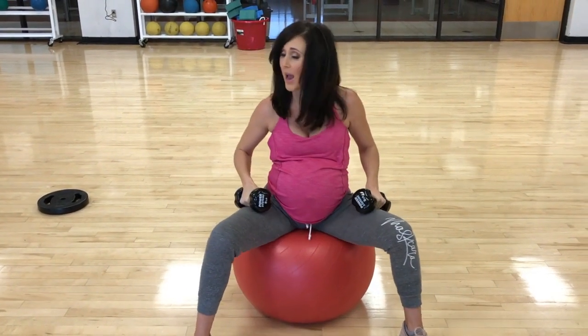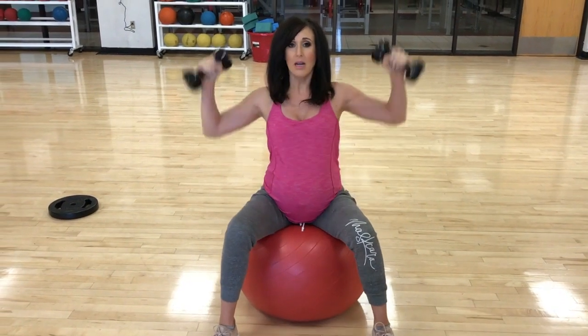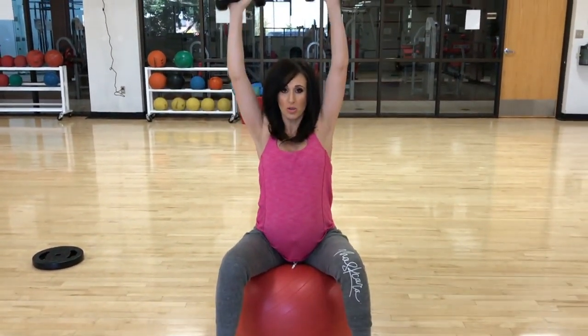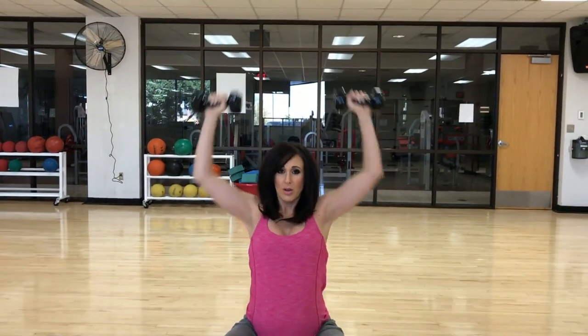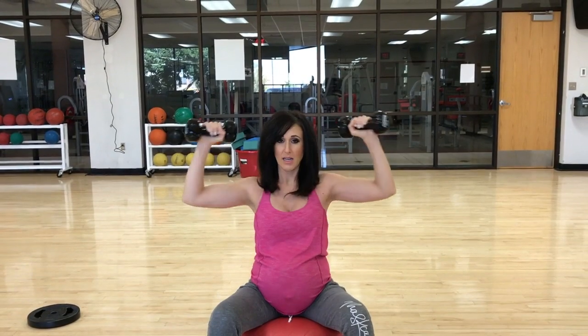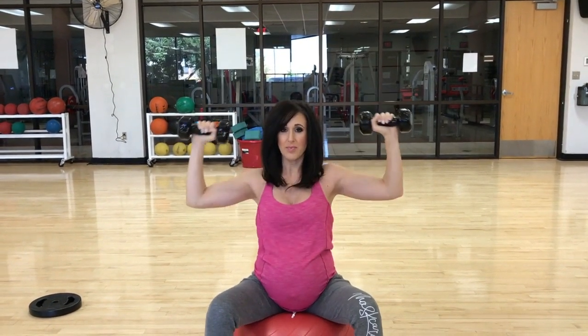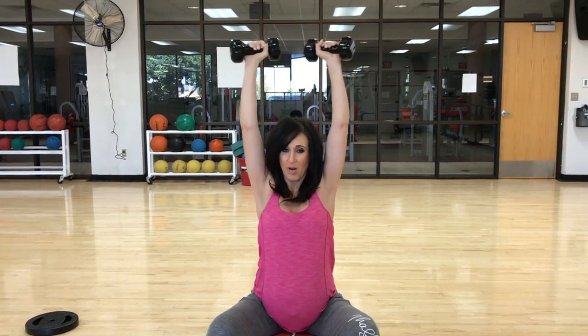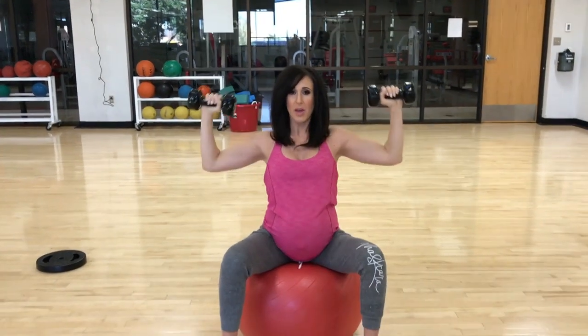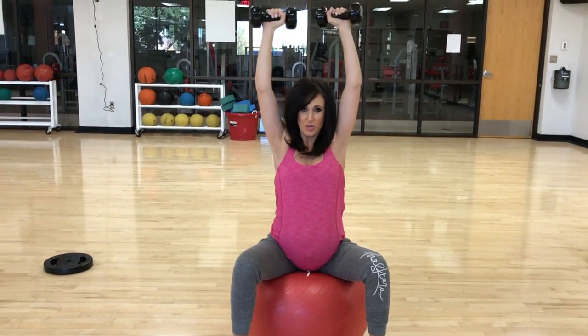And then shoulders. Again, you're on your ball. I do 12 of those. And then after that you're going to go in and up — it's going to take all the pressure off the legs. In and up, in and up. Just do those.